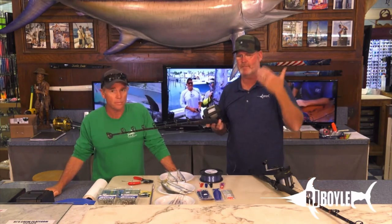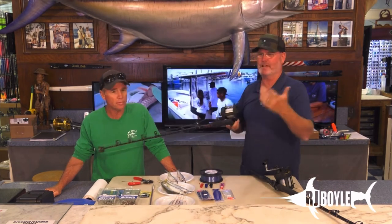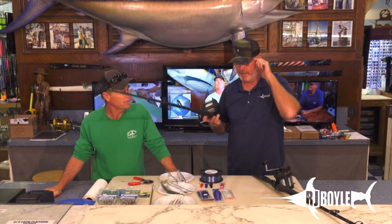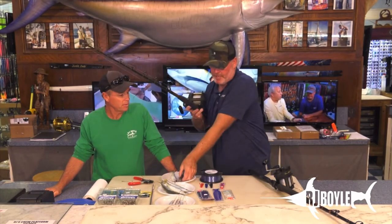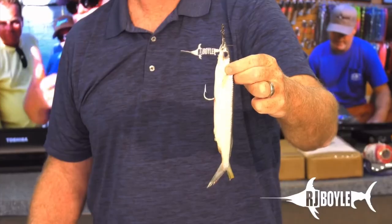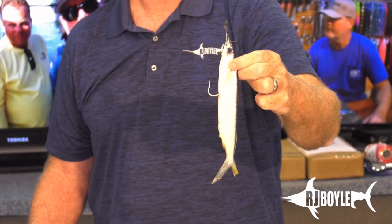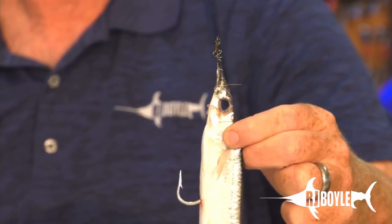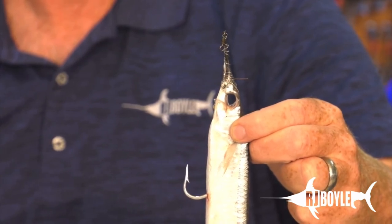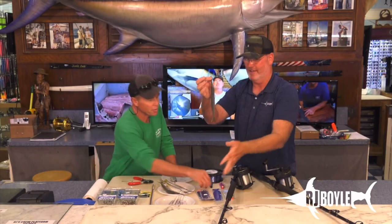It was. I kind of consider myself decent when it comes to thinking about stuff. But quite frankly, that was so simplified. And to look at the product — when I look at this ballyhoo, we're going to rig this in a second. This is a swimmer. It's a pin rig. But here's your swivel at the top. If I squeeze that and you're looking at the swivel on the bait, now all you're doing is tying it to this wind-on leader, tying it to your leader.